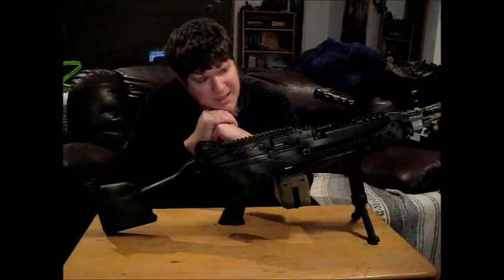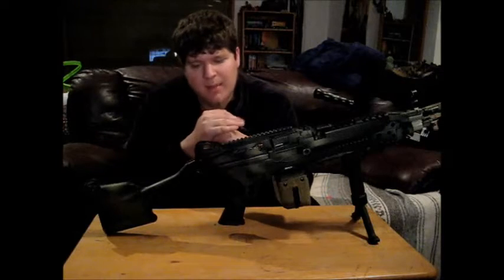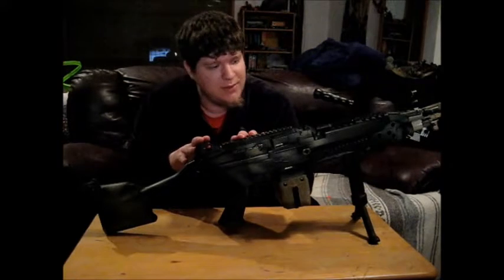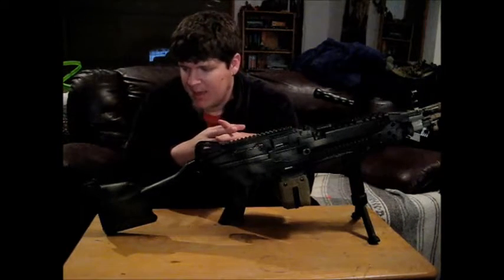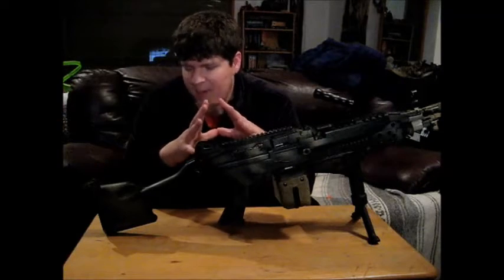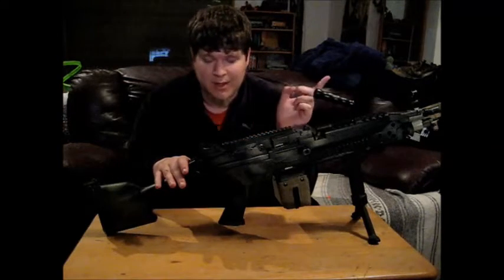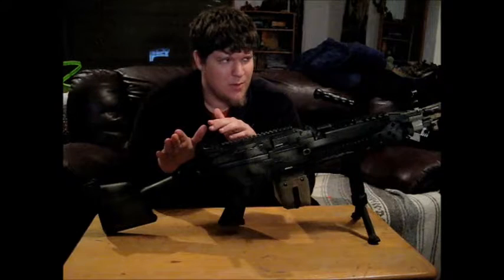Price for this thing clocks in at about mid-300s to about $370, and that's not terrible, especially for something this solid. It chronos at about 330 to 340 FPS, and that's fine for a squad automatic weapon. I'm okay with having something whose primary function is just putting bullets down range, allowing teammates to do their thing — to sneak up, to move to cover — because that's what your primary goal is going to be as a SAW gunner.